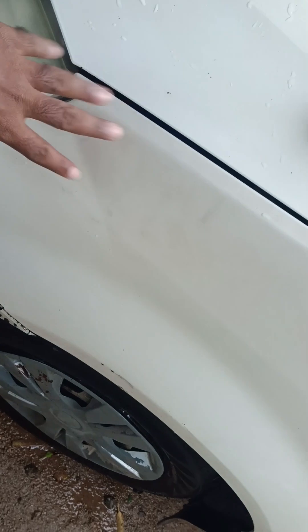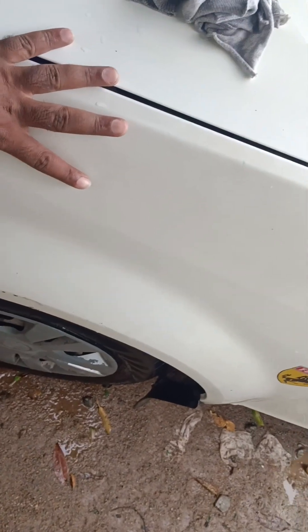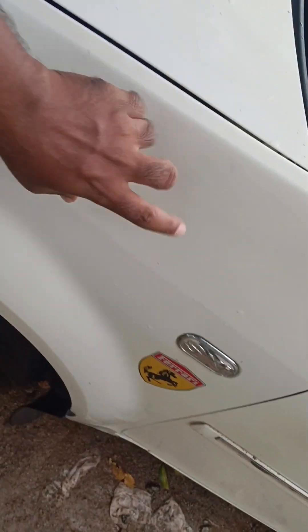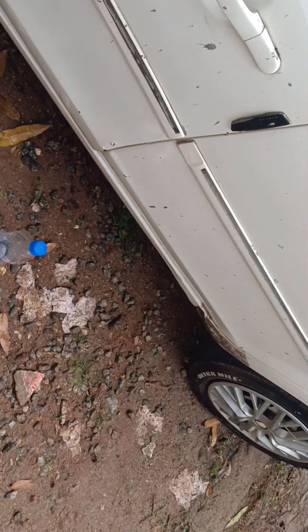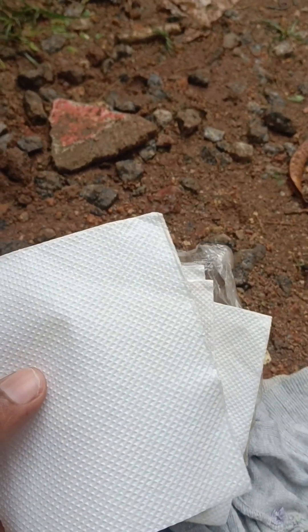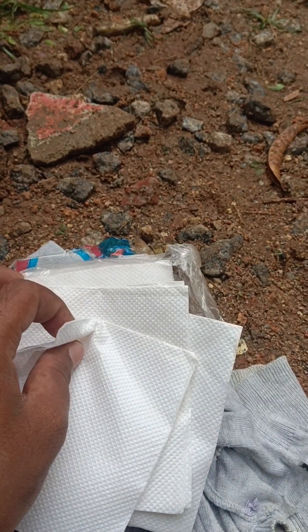We can put a blank sheet and see the paper. We can't put a blank sheet here, so I am going to clean it and explain it to you. I am going to show you 4 layers of paper towel and 4 layers of tissue paper.